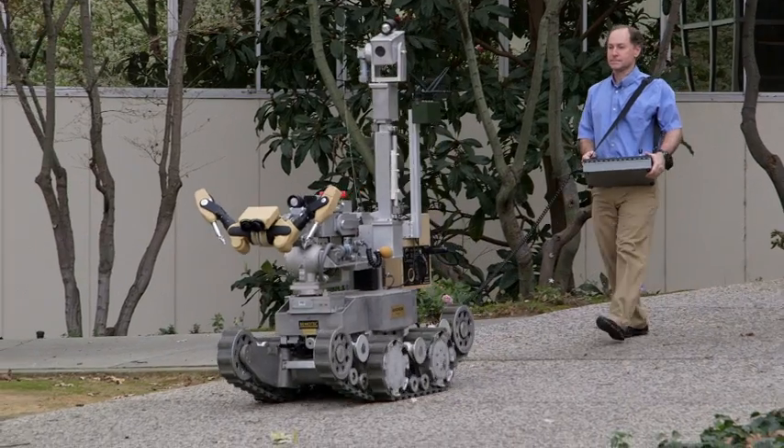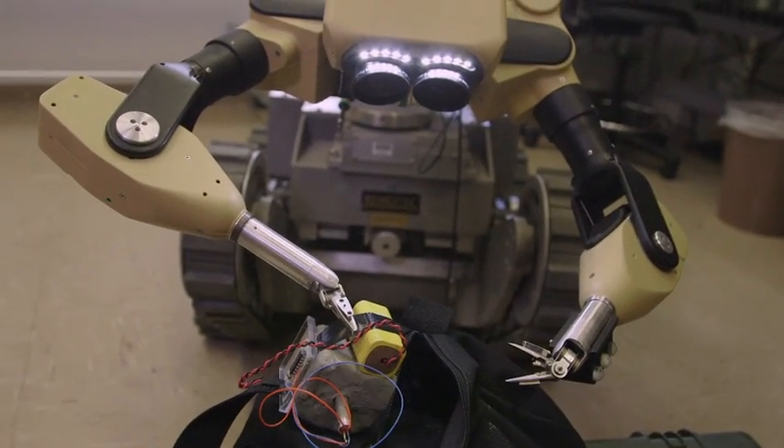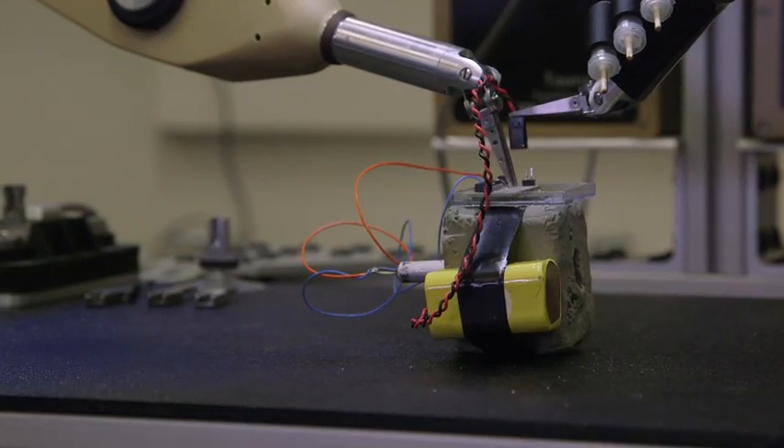being able to send Taurus downrange, inspect a suspicious package, and provide the precision and control to render a device safe. Having that option to the bomb squad is something that is new and really revolutionary for them.